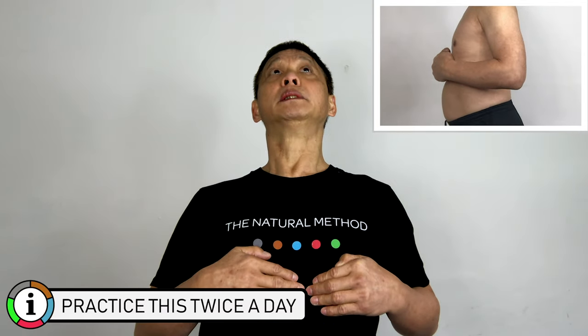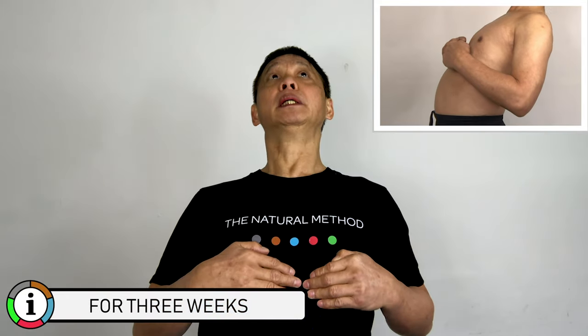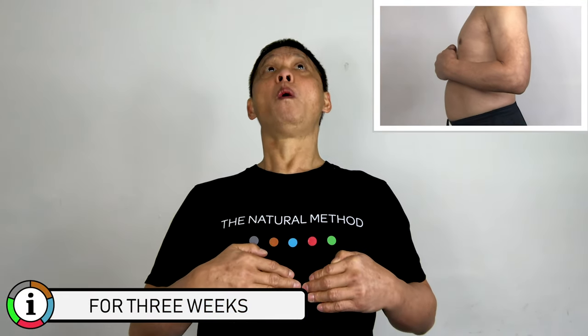Make sure you stretch to the tension point. One, two, three, four, five — and stretch it and hold it for five seconds. One, two, three, four, five and relax. With your fingers, tap onto your stomach.